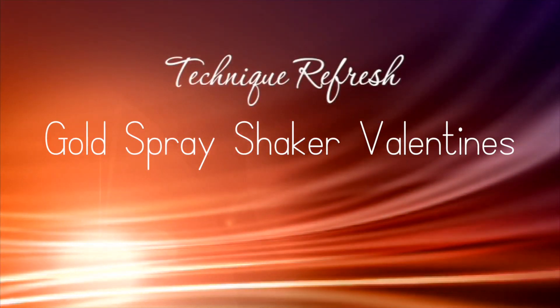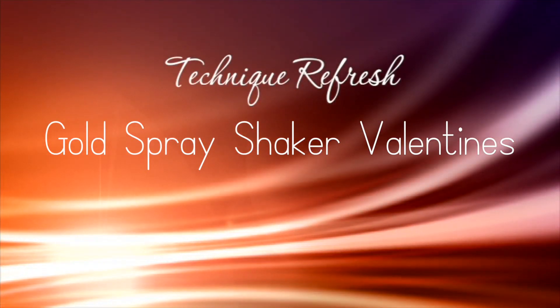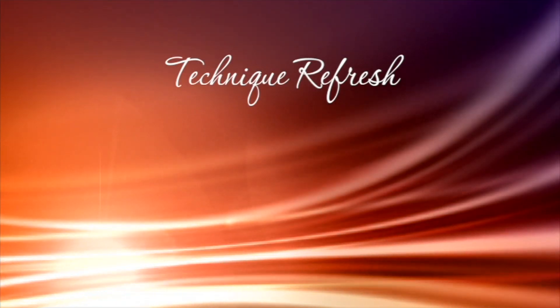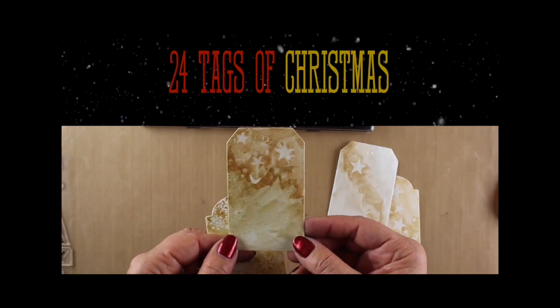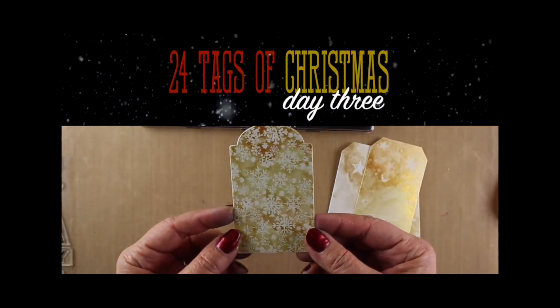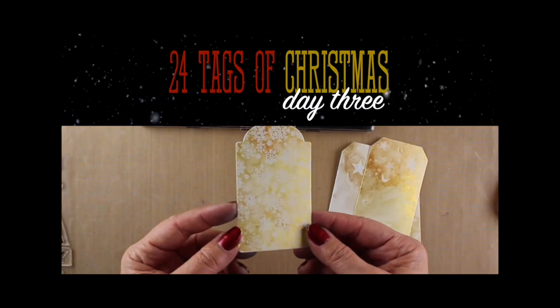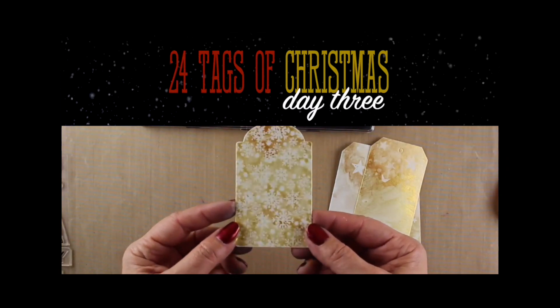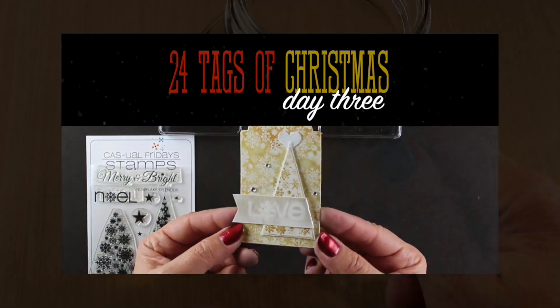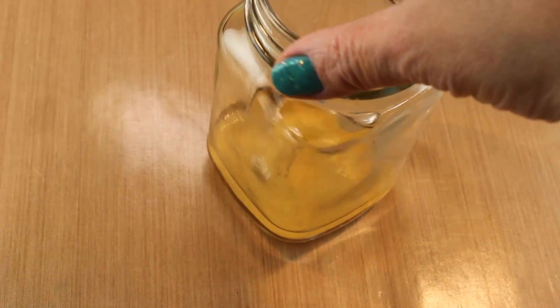Hello everybody, it's Sandy Allnock and I have some shaker valentines for you today. I'm calling these a technique refresh because I'm going back to a video from December. I'm going to create my gold spray using the water leftover from watercoloring some tags — you can click on the tags video or I'll have it linked at the end.